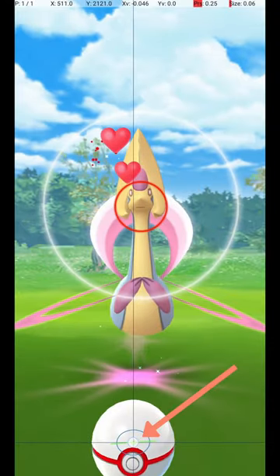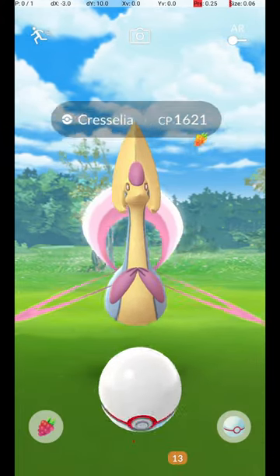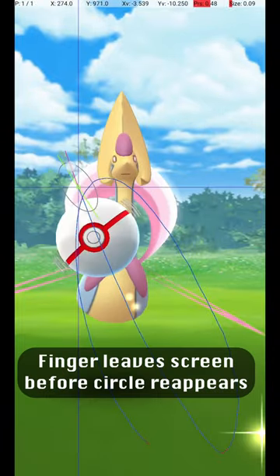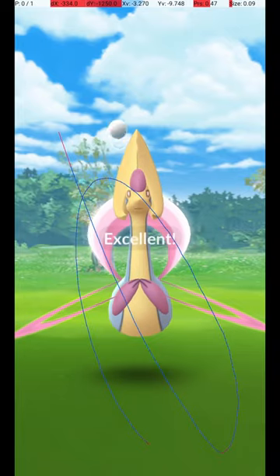You do this by holding down a finger on the Pokéball until the Catch Circle reaches the size required for an Excellent Throw. Then, wait until the Pokémon attacks. Once it starts its attack animation, you can throw the ball, and if you release before the end of the attack animation, the Circle will still be the correct size for the Excellent Throw.